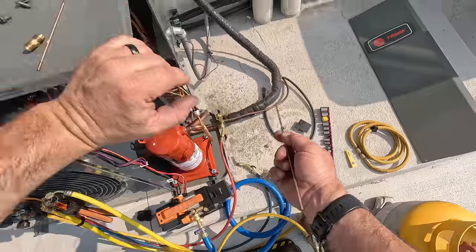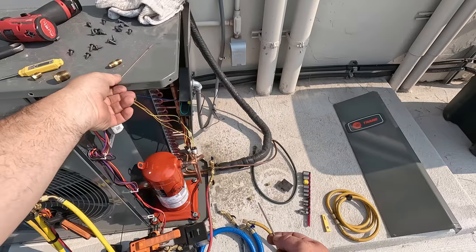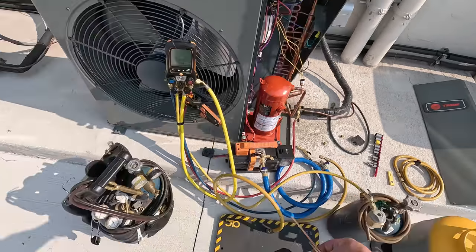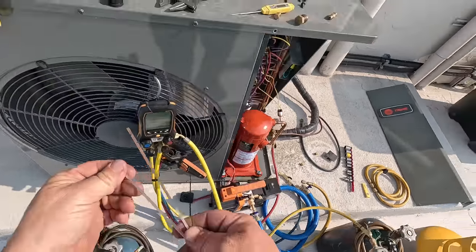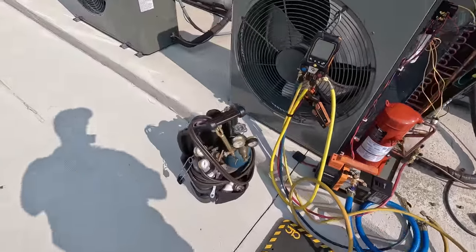That's more contaminated than what everybody out there who doesn't believe you need to use nitrogen is doing to every system - they claim it doesn't make a bit of difference. Well, there you go - you can see it firsthand. We've got the nitrogen flowing. Let's go upstairs and get that filter dryer put on.